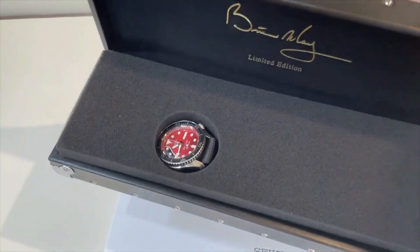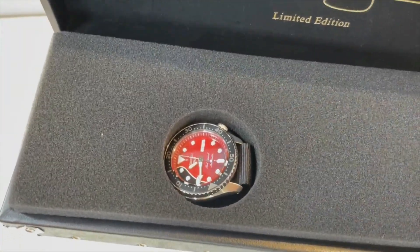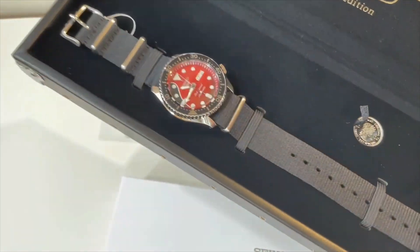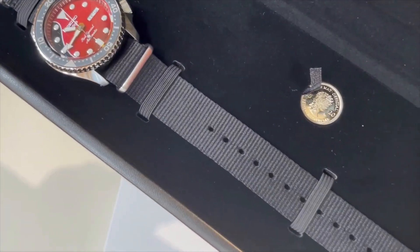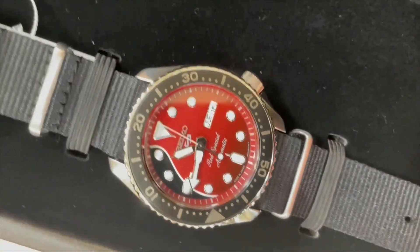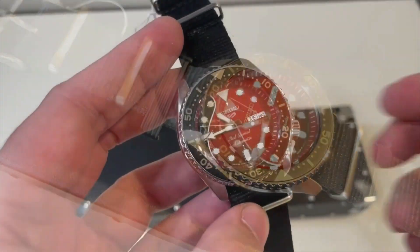Let's take a look at this watch — really, really cool. You got the Brian May signature logo on it, and it's got that little hole in the foam to display the watch, very cool. This is a Seiko 5, based on the SKX model. You can see the coin, the curve of the guitar, 'Red Special' labeling, and the black nylon strap on the watch.